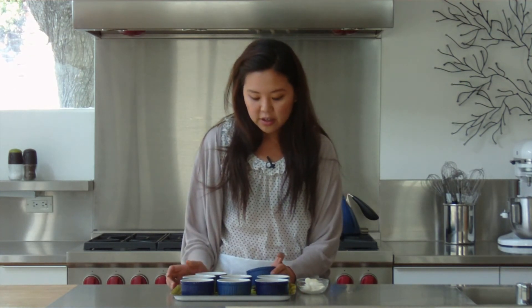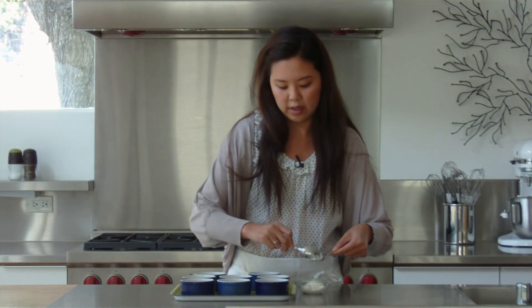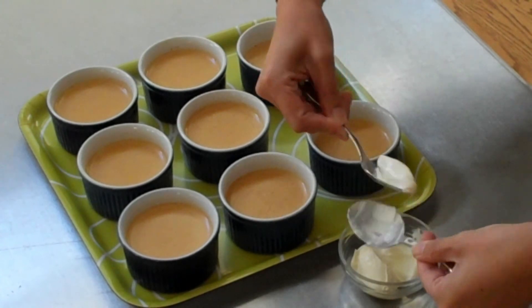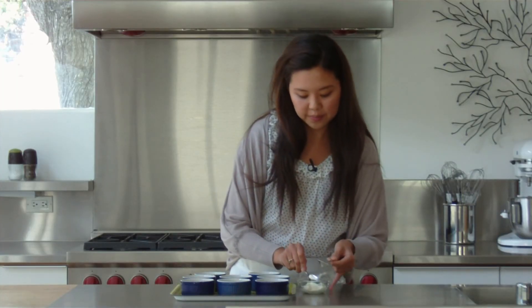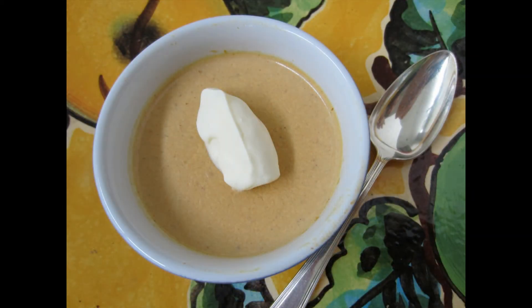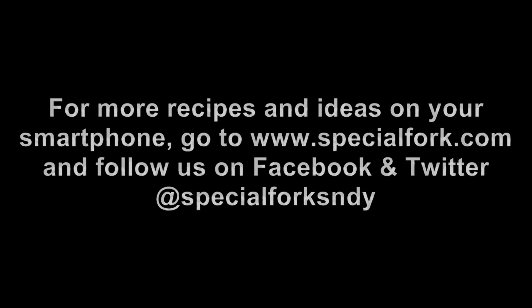It's been a couple of hours since we first put our panna cottas into the fridge, and it looks like they're set. We can go ahead and finish these off with a little crème fraîche — it just gives a little bit of a different flavor to the panna cotta. We're just going to make a tiny dollop here and top it off onto our panna cotta. For more recipes and ideas on your smartphone, check out specialfork.com. We'll see you next time.